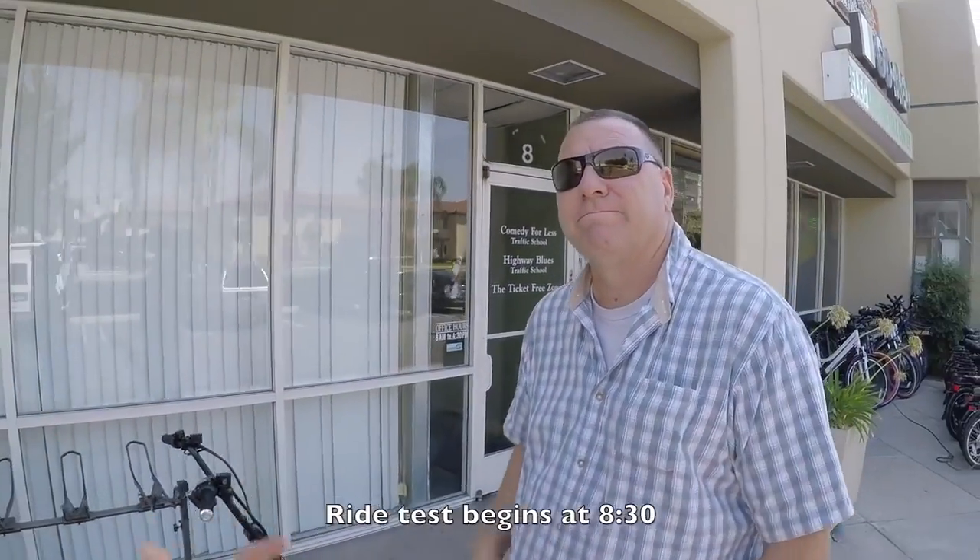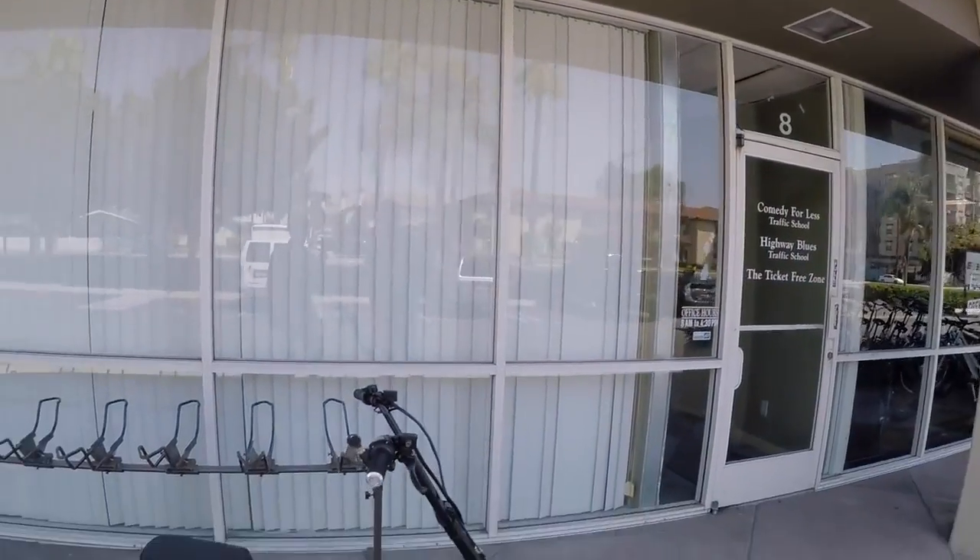Hanging out with Sam at the Electric Bike Center. I love the shades, man — that is the perfect compliment to this thing.